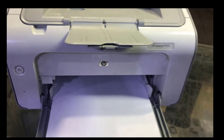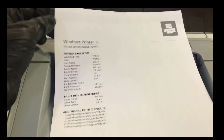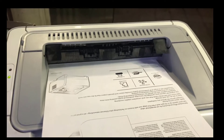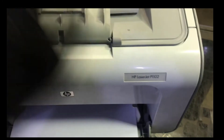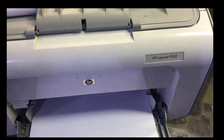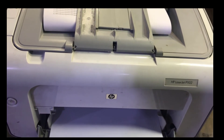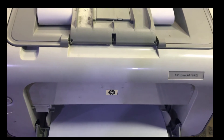I gave the print command again — you can see it's picking up and printing the paper very well! So guys, this was the process. You can replace with a new one, or you can fix the old pickup roller or feeder roller as shown. The compatible printer series are P1102, P1005, P1018, and P1020 — all these printers have the same way to repair the feeder roller. If you have any questions, ask me in the comment box and I'll reply. Take care, bye!